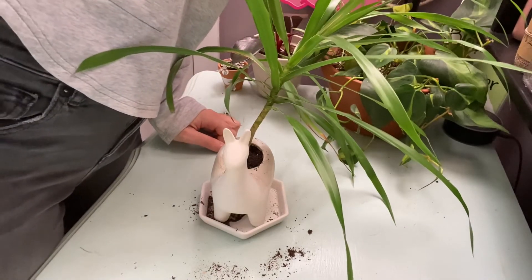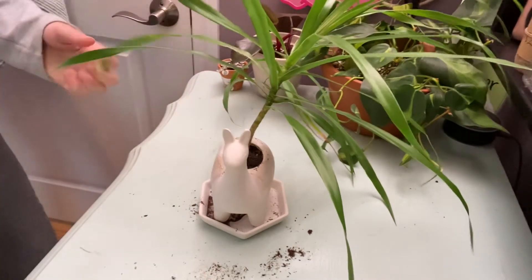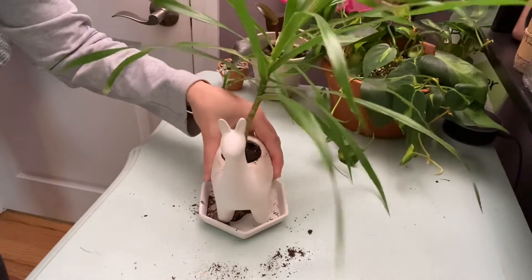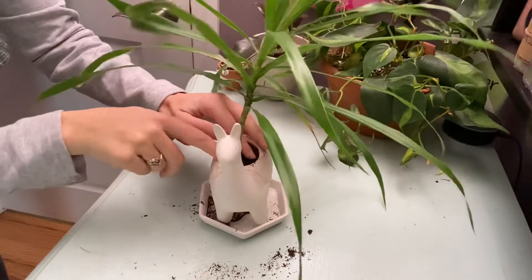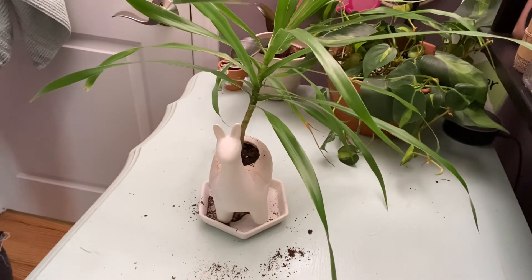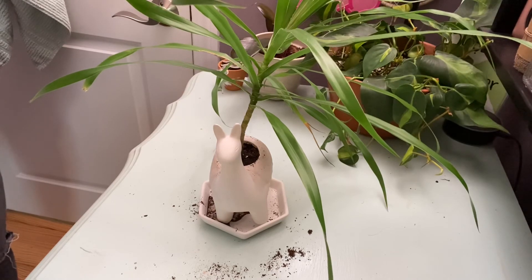My mom has had this plant since I was a kid, and now my brother has it, so we all decided to propagate it. Yeah, this is my little planty guy — how cute! Thanks for watching.